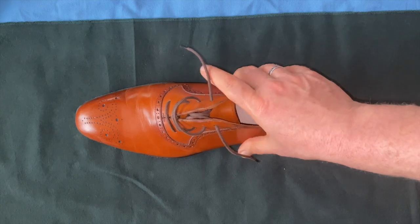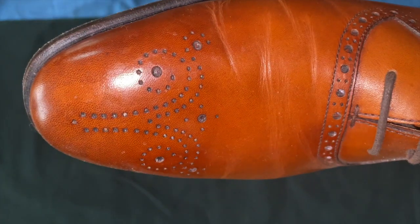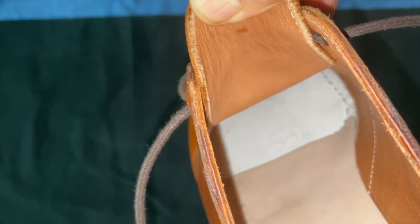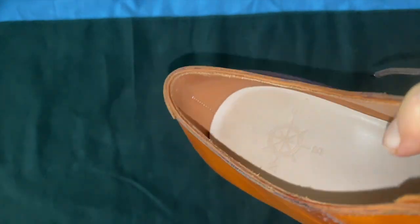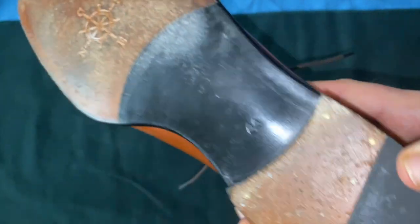Looking at the overall construction, the apron is pretty nice — certainly a nice design. You'll notice there's no fudging and no visible stitches on the outside; on the inside there are stitches — this is Blake stitched. That's part of their entry line. You can also see their logo, which is cool, and they do their logo on the sole as well. Nice combination heel.